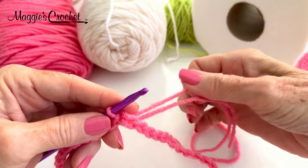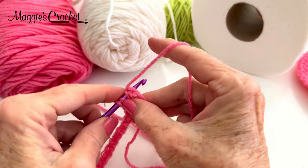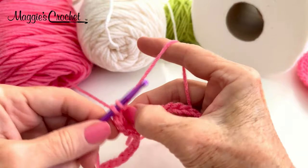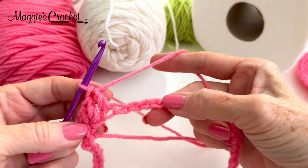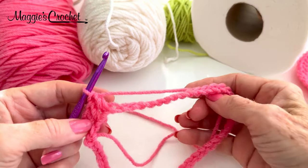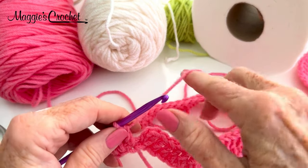Now I'm going to chain 3 — it counts as the first double crochet — but I'm going to go ahead and do chain 2 and a double in the same chain as joining. Then I'm going to double crochet in each chain around. I'll come back on camera, but I'm doing a double in each chain around. At the end you should have 48 double crochets. I've completed round one — I have 48 double crochets around.